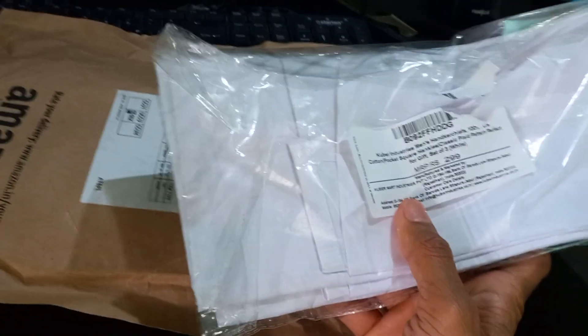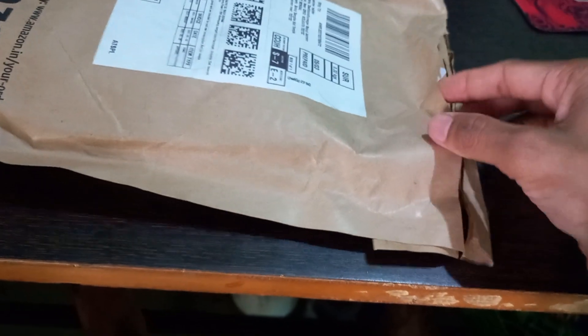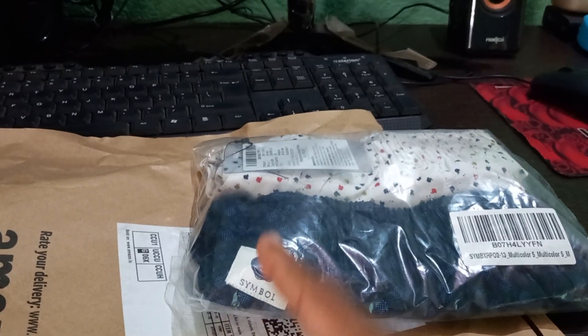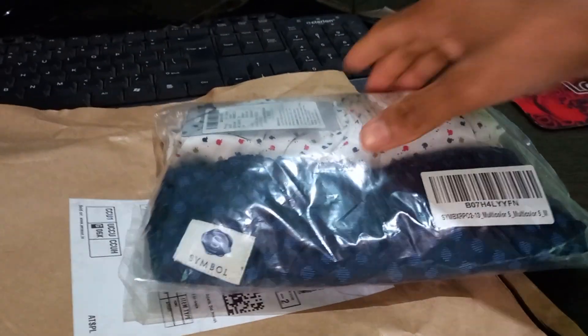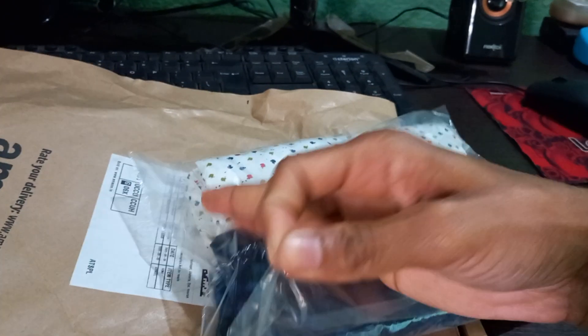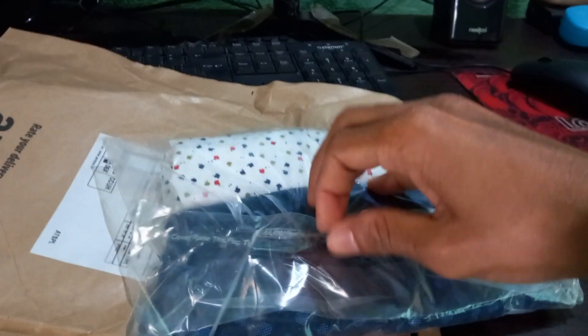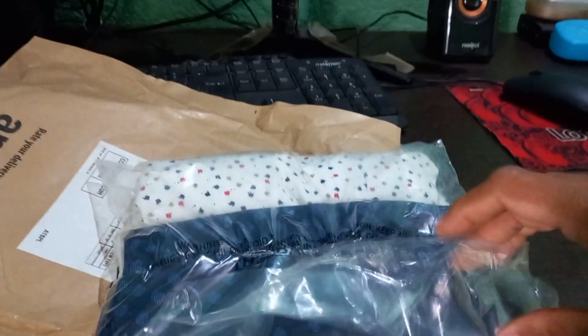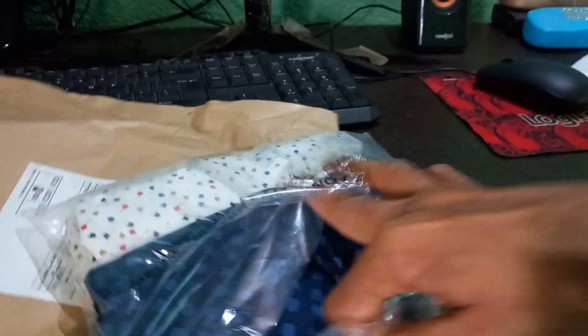I'm happy with that and this is the number one product. The second product is this — it's a band or boxer shorts, an Amazon Basics product by Symbol. Let's unbox this also. The package system is good — packaging is actually good.